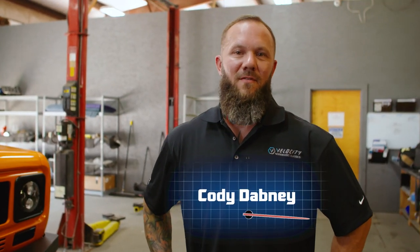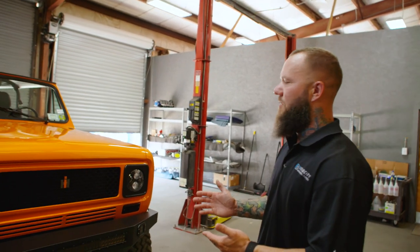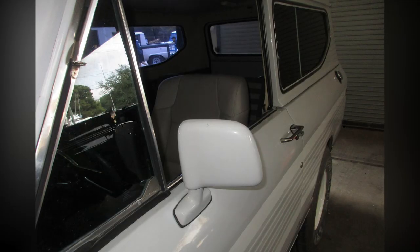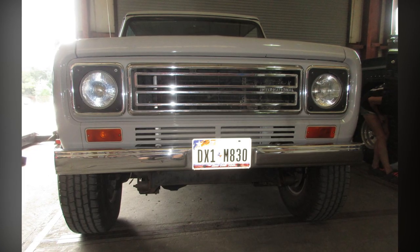I'm Cody from Velocity Restorations. We're looking at a 1979 International Harvester Scout. We actually found this truck in West Texas. It was an all original truck — a family owned vehicle that was garage kept. We brought it back here and did a full analysis of the truck.